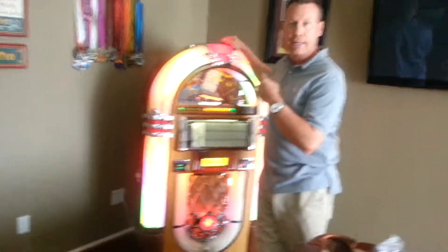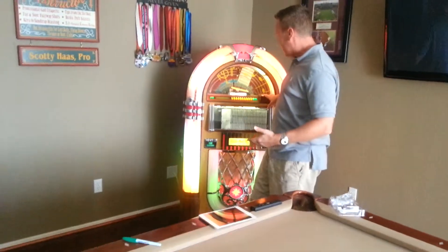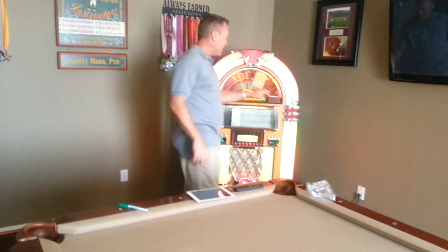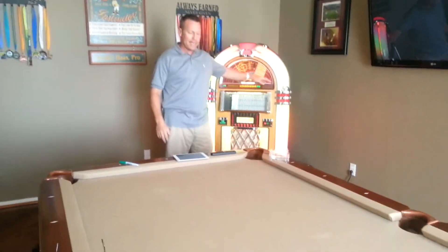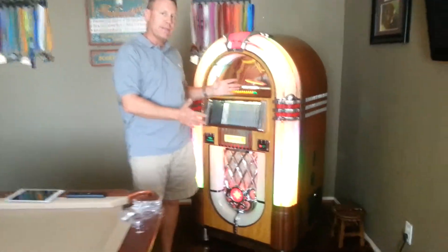While I was here, we talked about upgrading my jukebox to play under the CDs. So we actually added a great device for my iPad and my iPhone so I could play my iPhone music on my jukebox and not just my CDs.